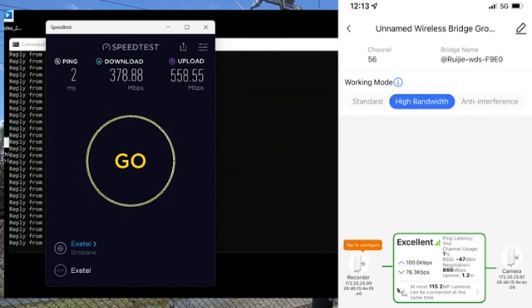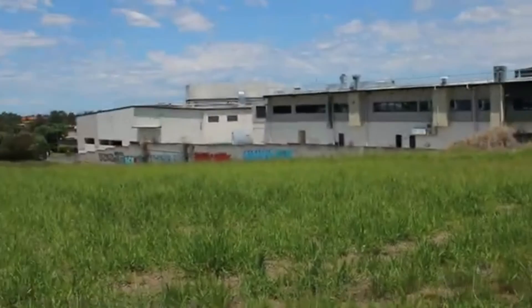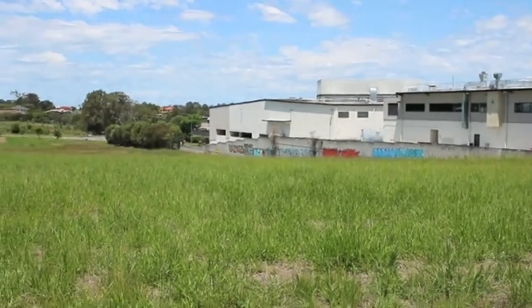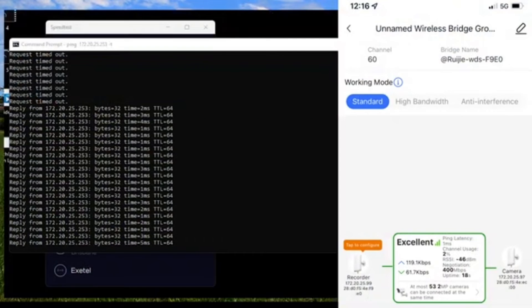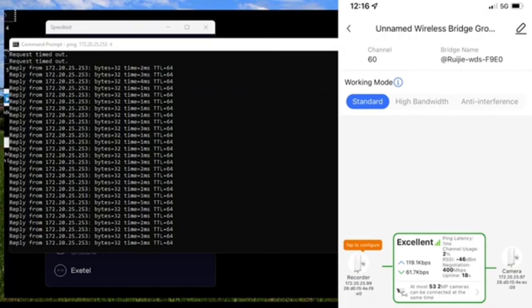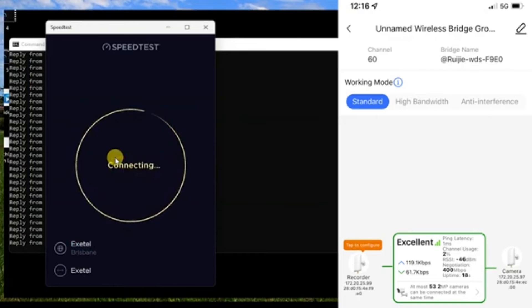Heading to our third site — you can see the unit has already synced. We have line of sight; you can just see the house in the distance. We haven't done anything clever, just roughly pointed this in the right direction. We're in standard working mode at approximately 772 meters — let's call it 800 meters. The ping has doubled to between one and five milliseconds. Let's fire up the speed test.